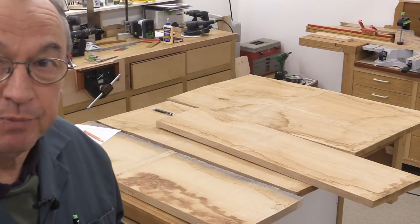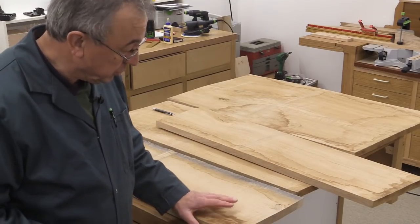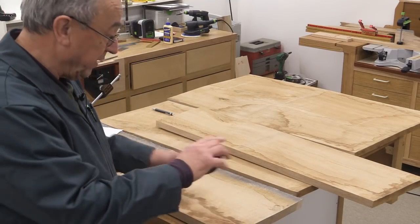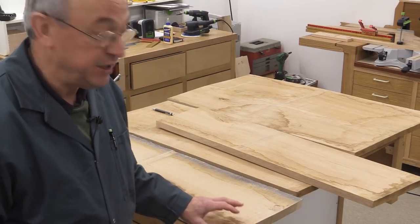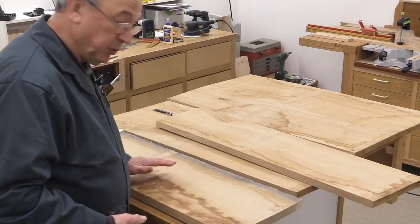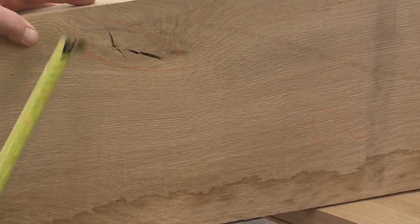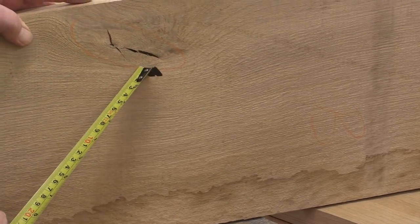I'm going to start by sorting out my oak, which will be for the drawer fronts. The oak I've got is sawn English oak. These pieces are about 28 millimetres thick but they're all sort of wiggly, so the finished thickness is probably going to be around 20 millimetres in the end. I've got to now look at these boards and see if there are any defects which I really can't absorb into the structure.